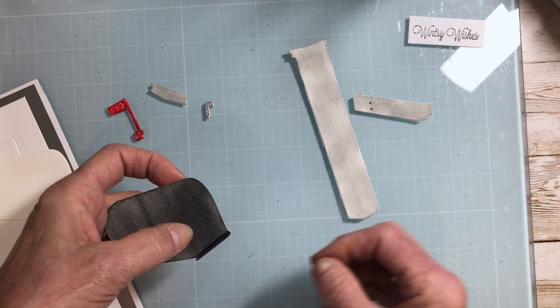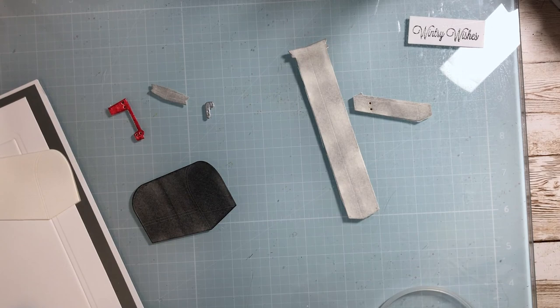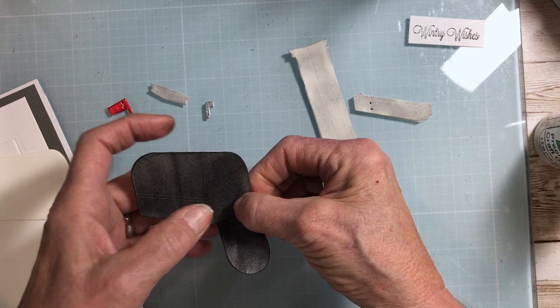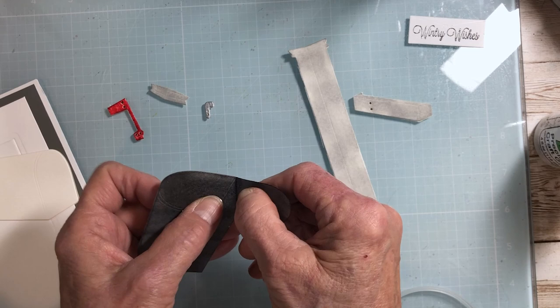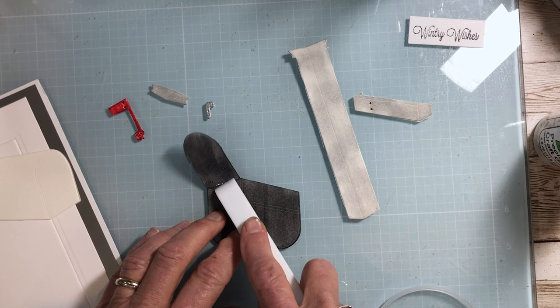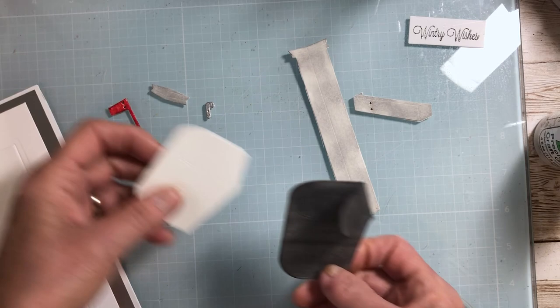If you want to leave your flap open, you could put a little piece of red line tape. I'm going to have mine kind of half open, so I'll put a little bit of glue there. Line that up right with the bottom. Don't worry if the glue squeezes out — press down so it adheres and then bend up on it. Now I've cut two of these, so I'm going to put some glue on the second letterbox and glue this one on top.